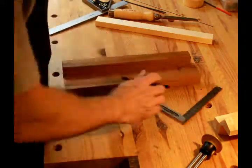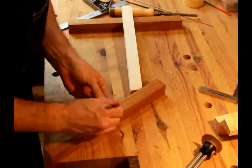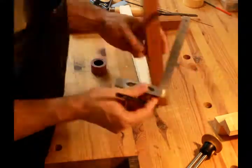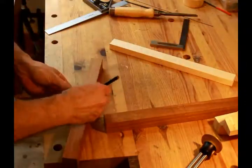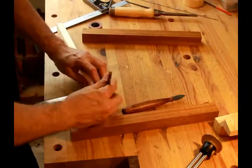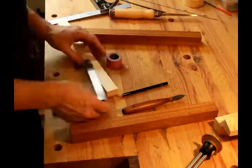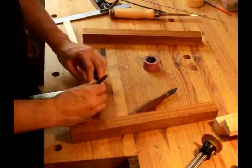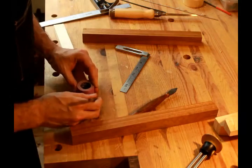I then started marking out my mortices on both the sides and the center support piece. This isn't that difficult, and if you want to see how to do it in more detail, please check out Paul Sellers' video on making a bow saw because it's basically the same thing. I used a roll of tape to make my arc instead of a can, but that seemed appropriate considering the size of the wood I was using.